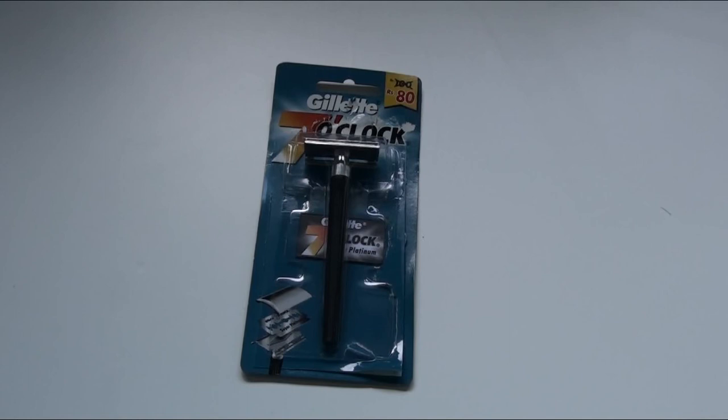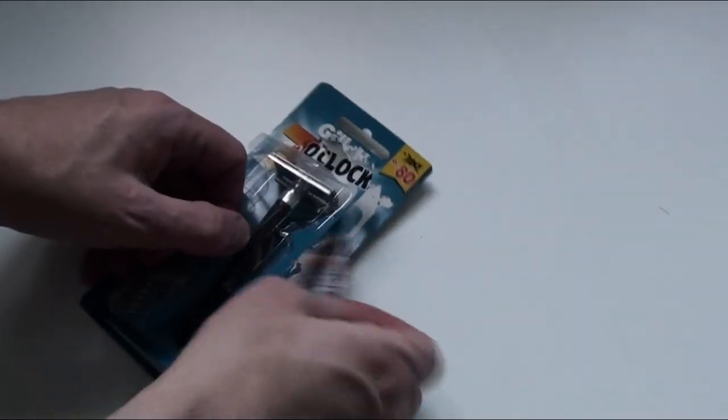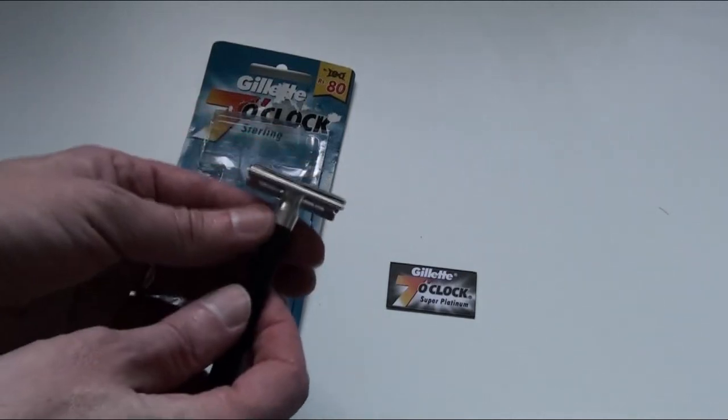If I take it out, as you can see, it comes with a Gillette Super Platinum blade.